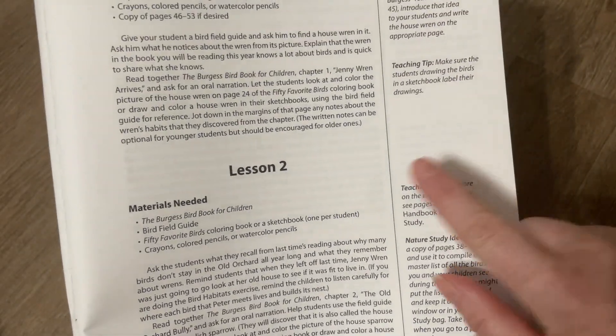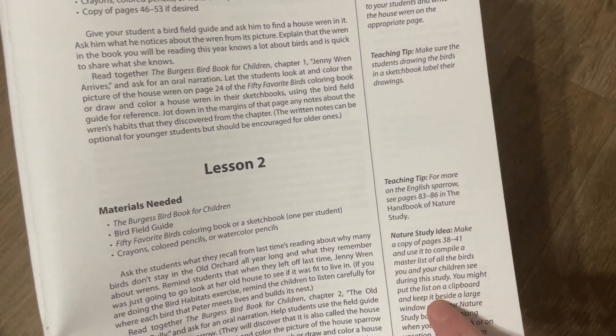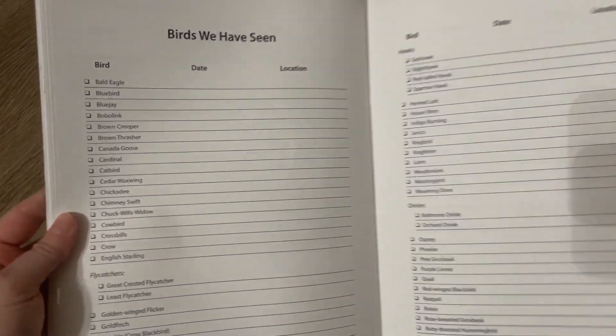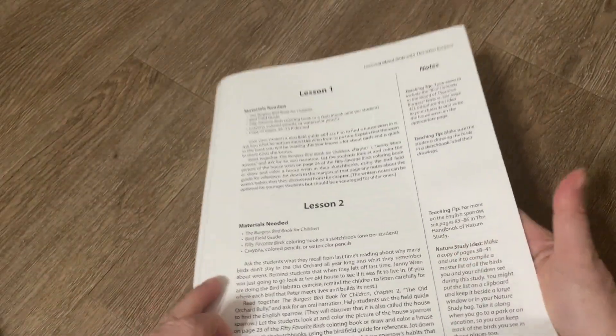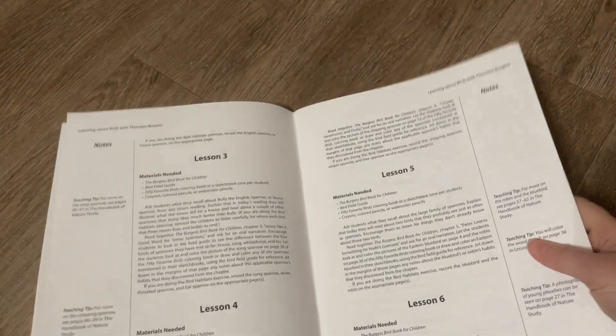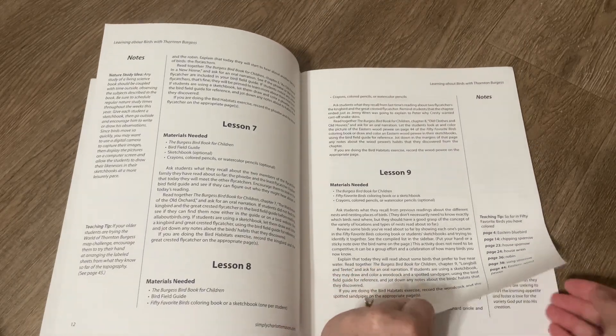It also gives you a nature study idea for lesson two: make a copy of pages 30 to 41 and use it to compile a master list of all the birds you and your children see during this study. So let me show you those pages — it's titled 'Birds We Have Seen.' You can put this on a clipboard and take it with you when you go outside on nature studies or even on vacation, since you see different birds in different parts of the state, city, country, or world. It's got these short simple lessons with great teaching tips along the side, which is really quite nice.